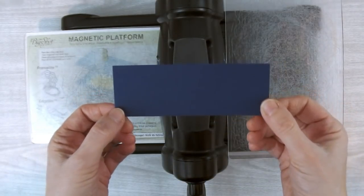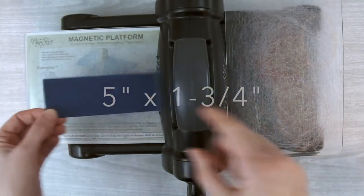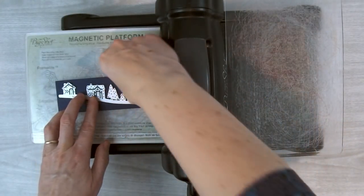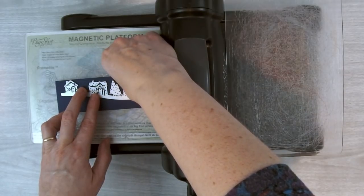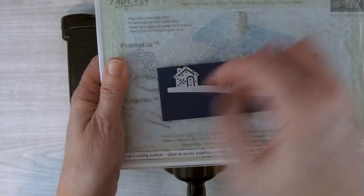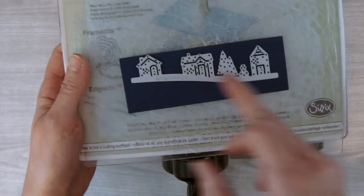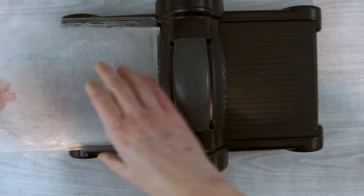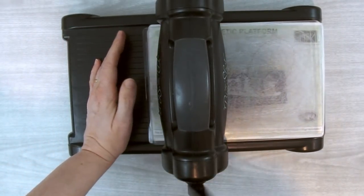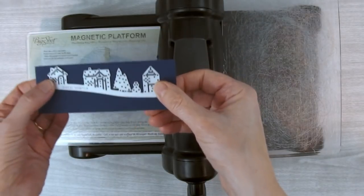Then I'm going to take one more piece of Night of Navy cardstock, this one cut to five inches by one and three-quarter inches. For this last one I take the little houses Edgelet, align it centered from side to side, and the roof of the top little house rests against the edge of the cardstock so there's a slope running down. Then I put the second cutting plate on top and run it through twice, and set that piece aside.